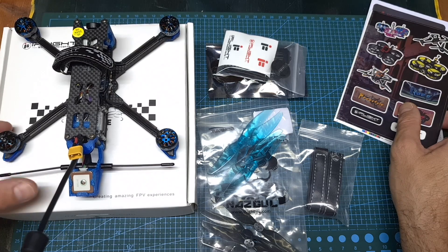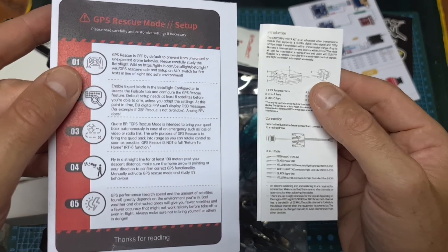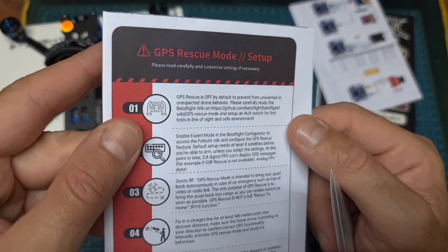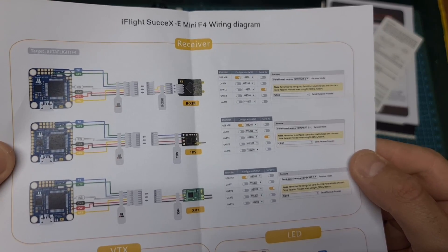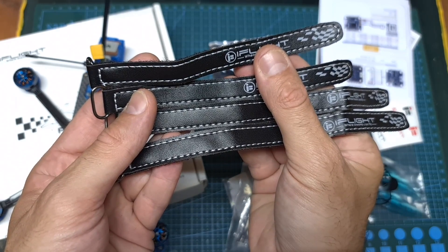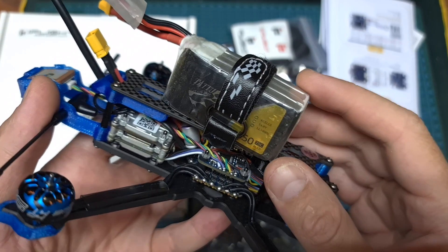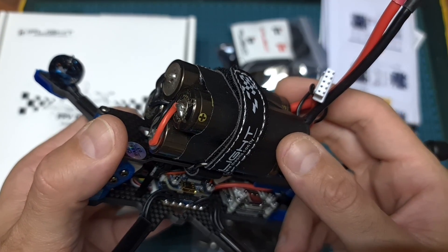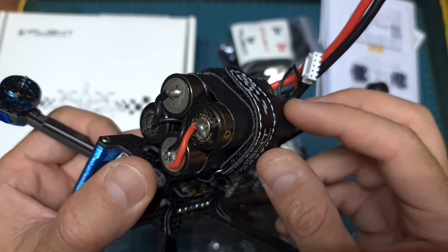In terms of packaging, inside the box along with the quadcopter you can find some stickers, the user manual of the Caddx Vista and the GPS rescue mode setup instructions, the wiring diagrams of the iFlight 6xE flight controller and 4-in-1 ESC, four high-quality battery Velcro straps — the two shorter ones can be used with up to 4S 850mAh batteries, and the two longer ones with bigger batteries such as a custom-made 4S lithium-ion battery pack.